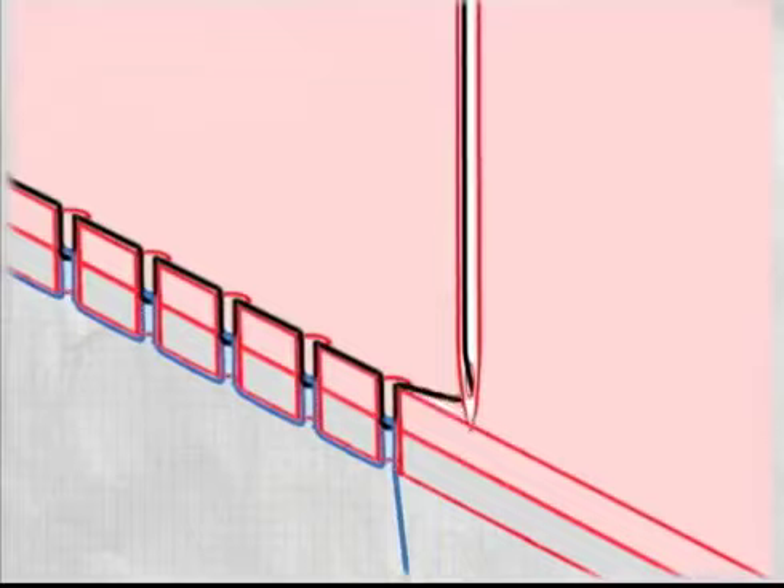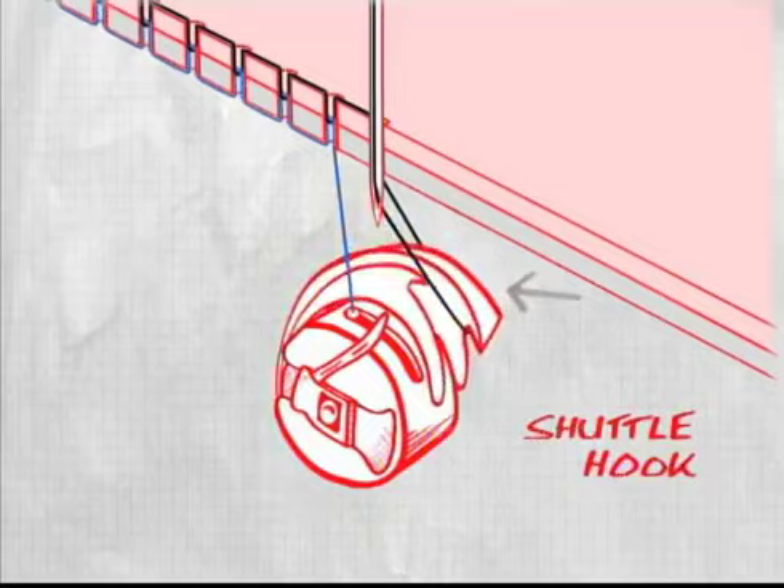Here's how a sewing machine works. There's a threaded needle above the fabric. When it pierces the fabric, a rotating shuttle hook below catches the thread. As the hook spins,